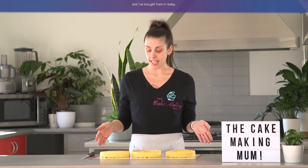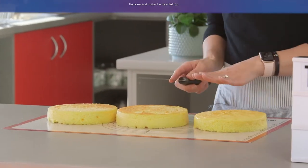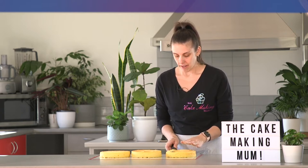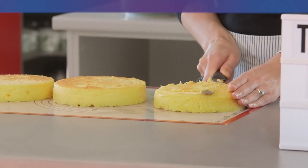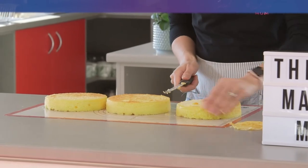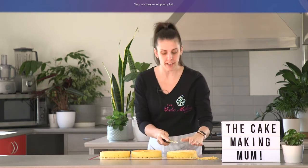I've pre-made my cakes and I've brought them in today. As you can see these two are quite flat but this one has a little rounded top. So what I'm going to do is just cut the top off that one and make it a nice flat top — I'm just going to slice the top off really gently. So they're all pretty flat now.